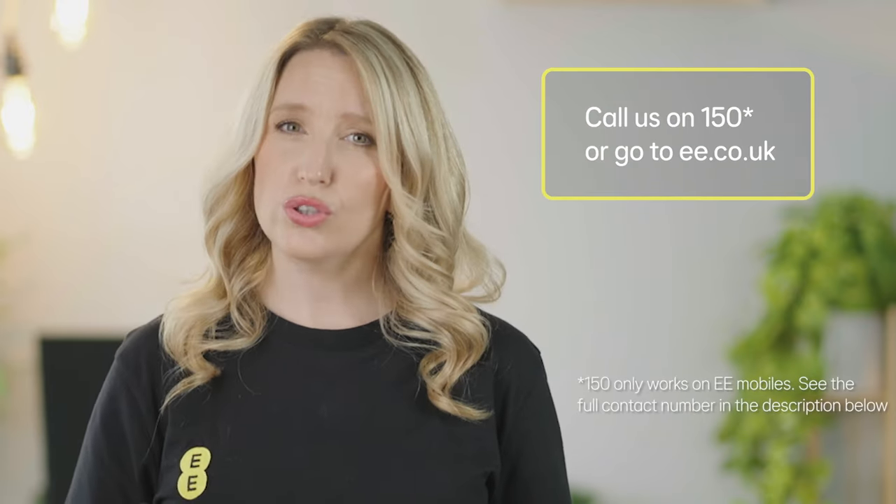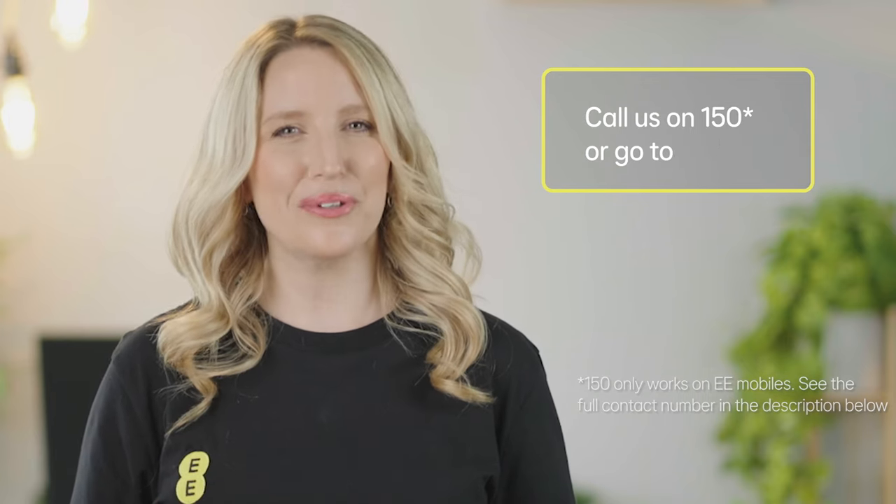And finally, don't be shy to get in touch. If you're still struggling, please call us on 150 or go to ee.co.uk. I'm Lauren and hopefully I've helped you to optimise your Wi-Fi connection.